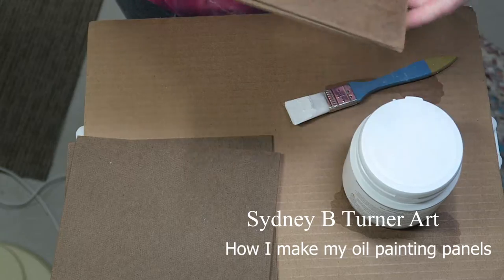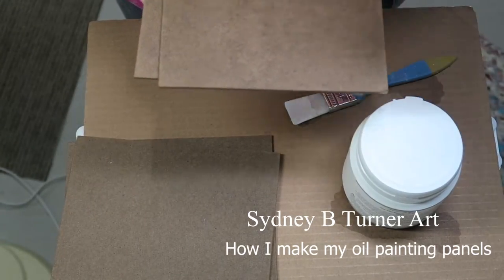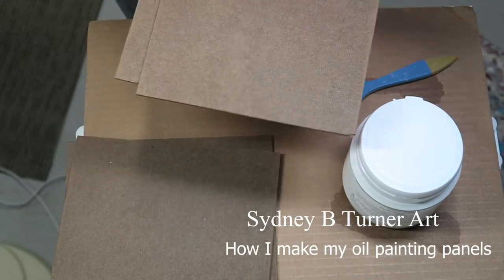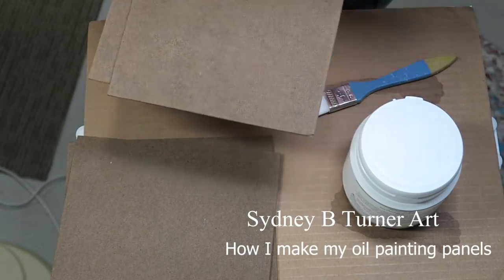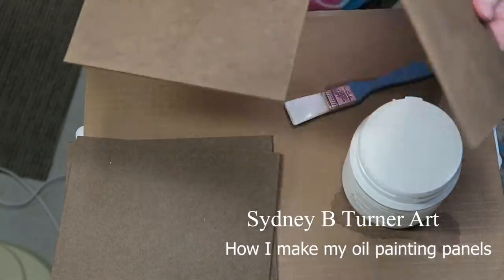You're also going to need a brush and/or a paint roller like you use for painting walls. I decided to go with a brush because I really don't like the texture of a paint roller, but if you'd like a rougher texture, definitely go for the paint roller.